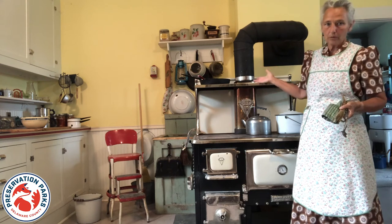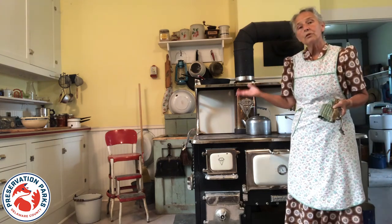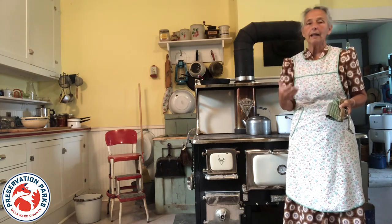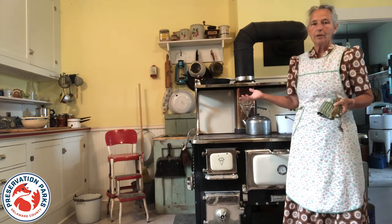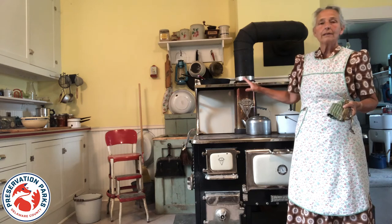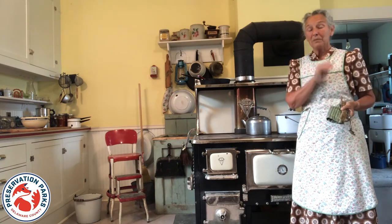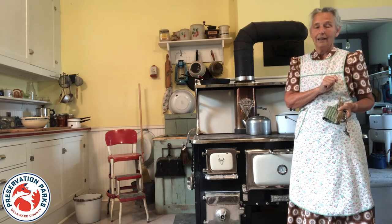Sometimes you might actually have an extra range in the summer kitchen if you were well to do. But the point of it was you did all the cooking out there — canning, anything that involved the stove. And to do laundry, you're going to heat several big pans of water all day. By having a summer kitchen in which to do all that, it kept the house cool. Because remember, there was no air conditioning yet, and if you wanted to sleep at night, you did not want a really hot house from cooking all day.